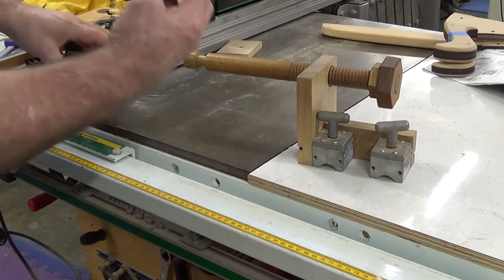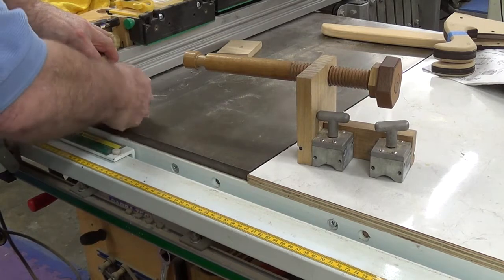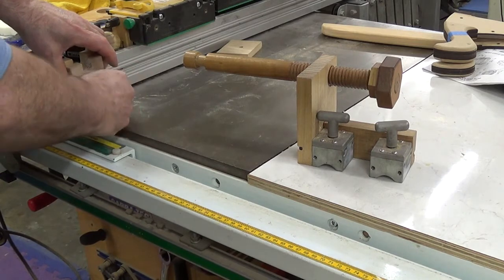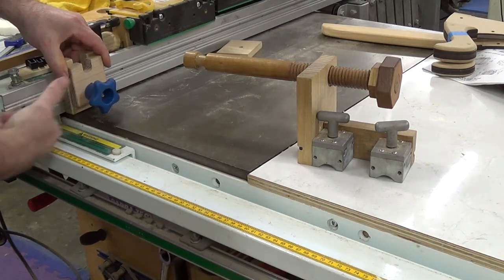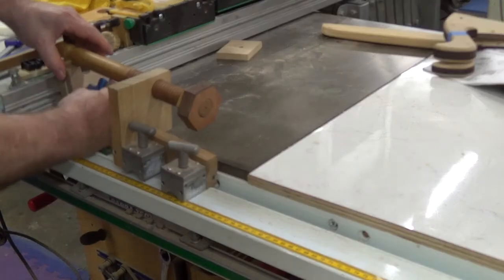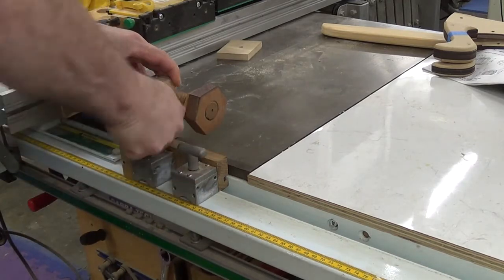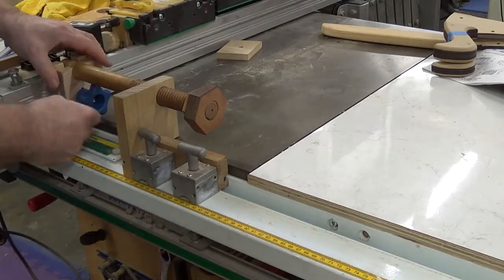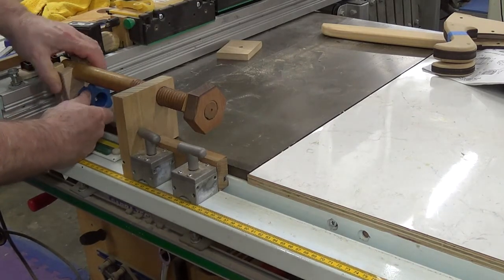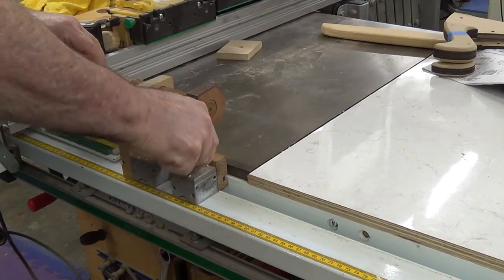I then use these absolutely fantastic little quick-threaded knobs. You can move a lot of thread — here I'm doing a lot of screwing because the head was quite deep inside the channel. Put it into position roughly against the table saw, align it with the table saw, tighten the mag switches, then go to the fence end and just square up this attachment to the fence and tighten that up.